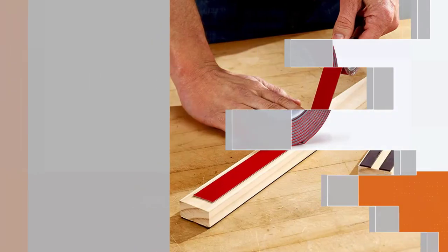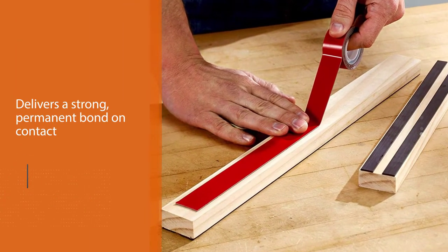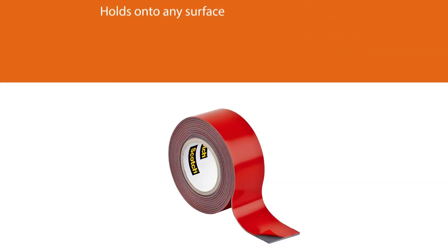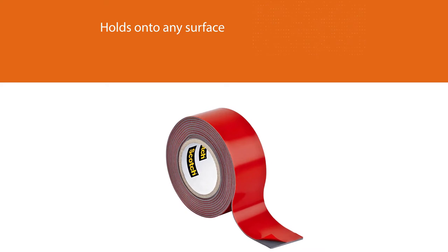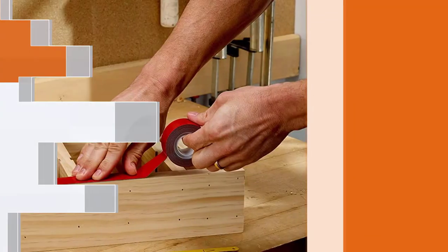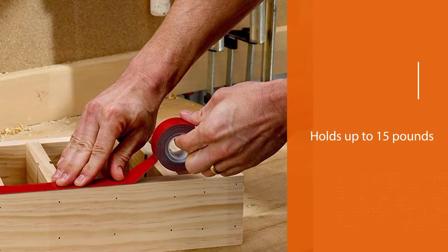It delivers a strong, permanent bond on contact. 3M is the best alternative to nails because it holds weights effortlessly. It also adheres to almost all surfaces like bricks and stucco. Designed to deliver exceptional adhesion, this powerful double-sided tape holds up to 15 pounds and is weather-resistant for permanent mounting.